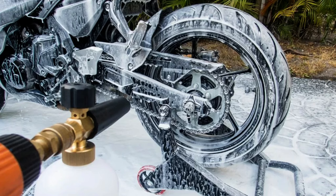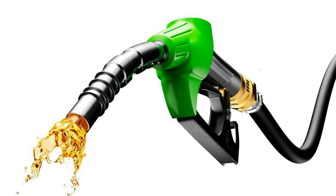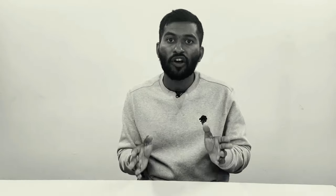If you want to clean the chain, you can clean it with soap water or with petrol. If you are a professional, you will use Motul C1 and C2. If you use C1, you will clean the chain.